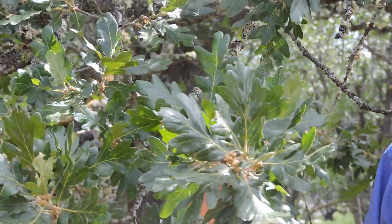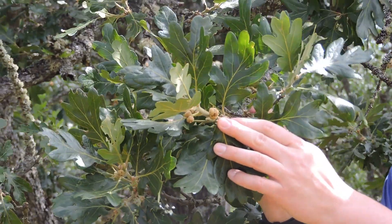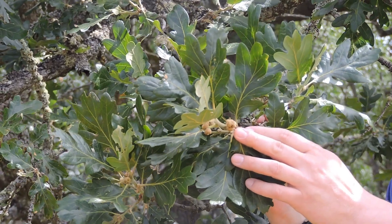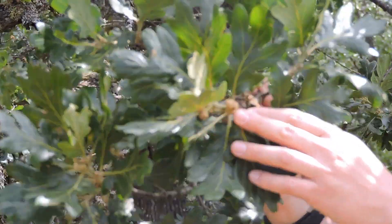The fruit for an oak is, of course, the acorn. And we can see some very small acorns here starting to form. They will get to the size of your typical acorn — about the size of a quarter maximum.